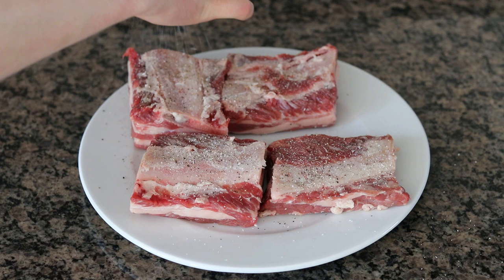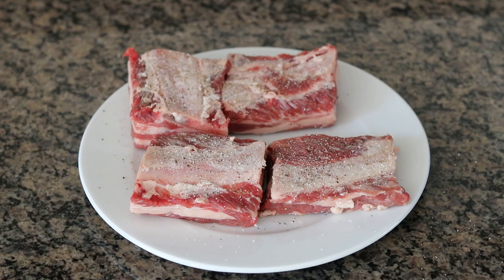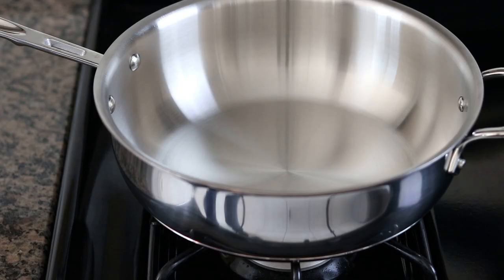You want to season pretty liberally. I'm going to flip them over and hit the other side as well. I'm using a four-quart pot — just make sure you use a big enough pot to make not only the sauce but also to add the pasta.